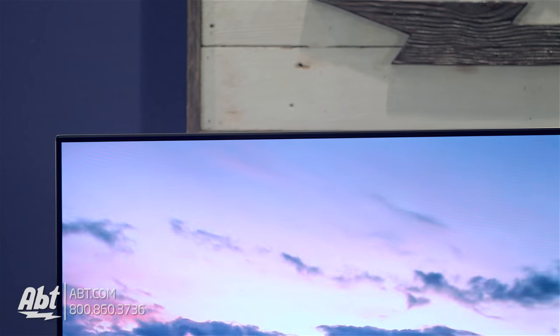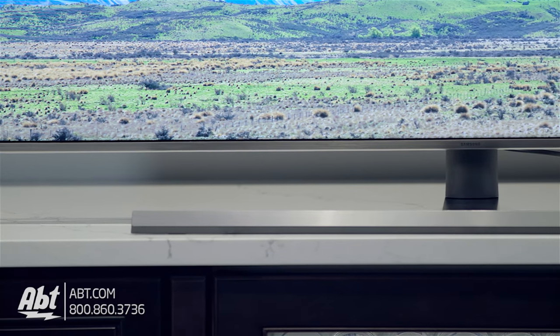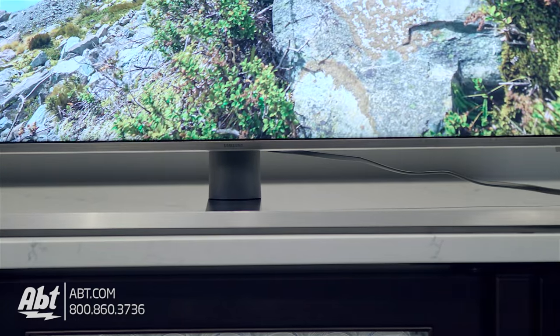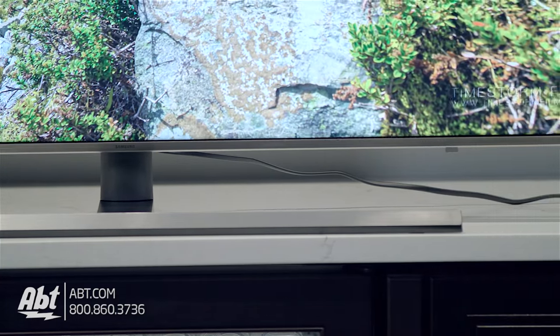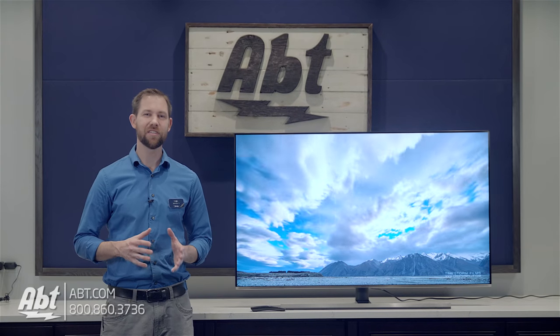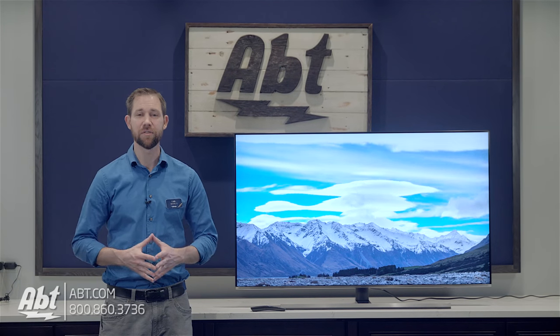Starting off on the outside, there's a very minimal bezel around the sides and top, but on the chin there's a slightly larger brushed silver band that runs across with the Samsung logo in the middle. The logo does not light up. The pedestal matches with a brushed silver band across the front — it's sturdy, but it does still wobble, which is something you'll generally find on pedestals that attach to the TV in the middle.